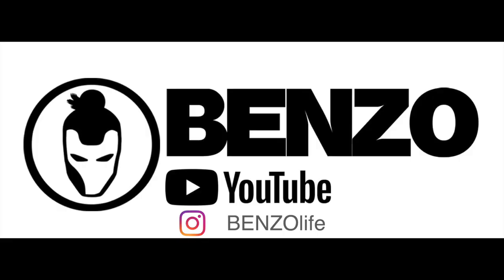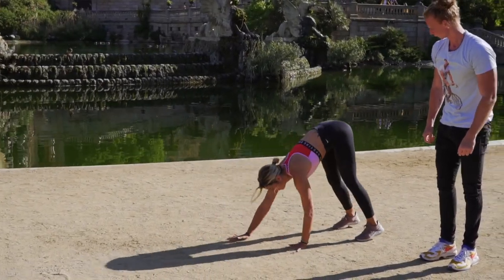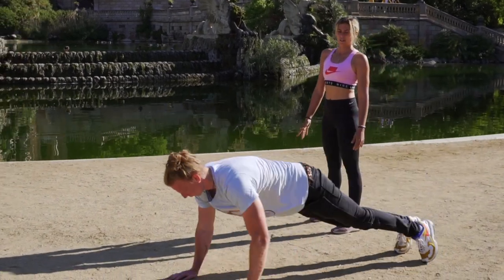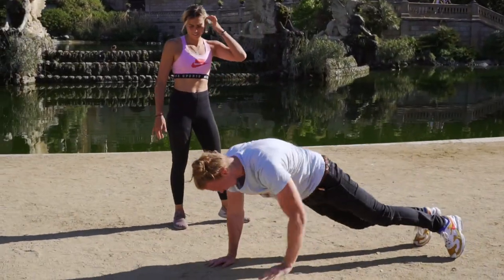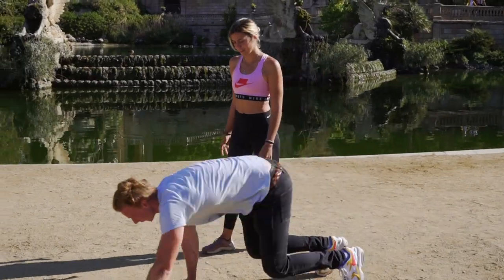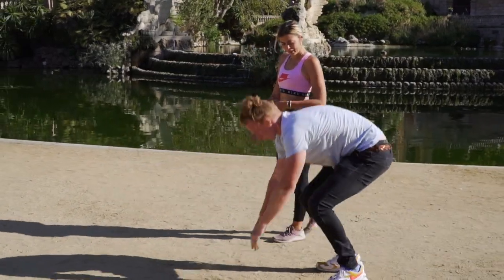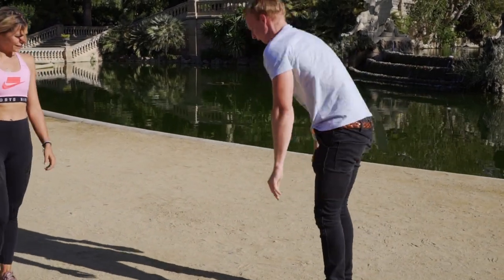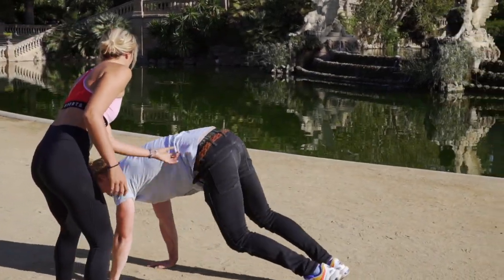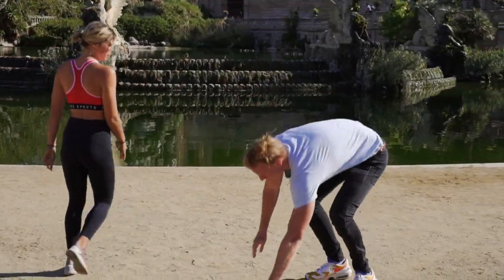Touch your toes with the back straight and work with your hands towards the plank position, then return working with your hands until you stand up. Try to keep your legs straight and engage your core so you have a nice flat lower back.